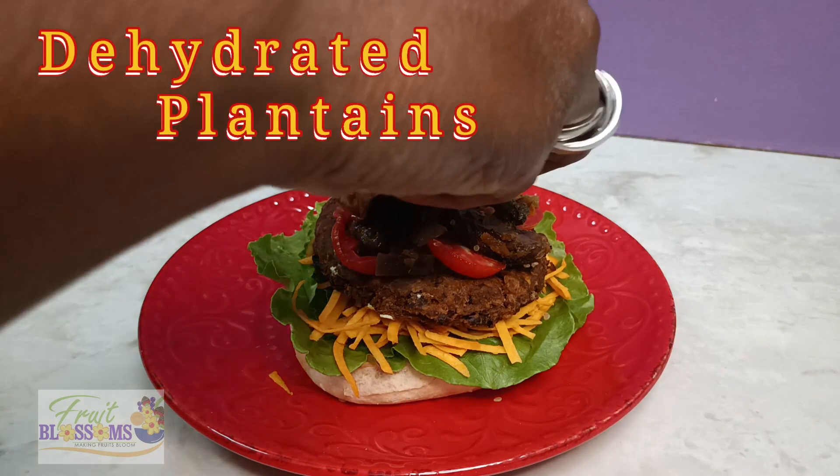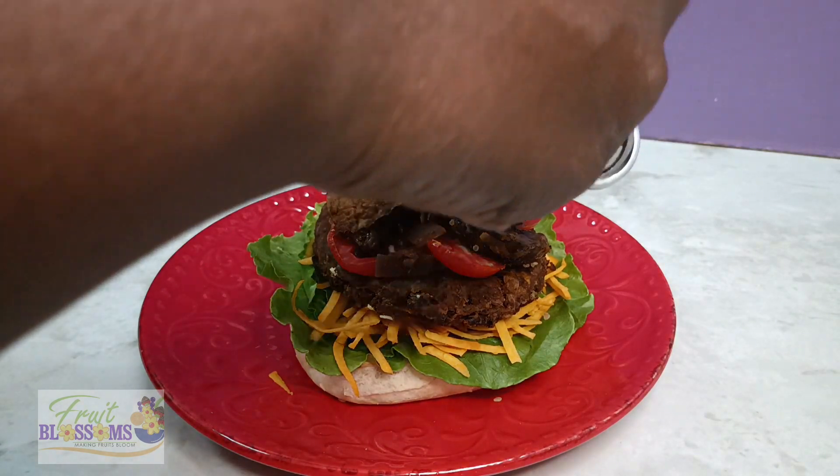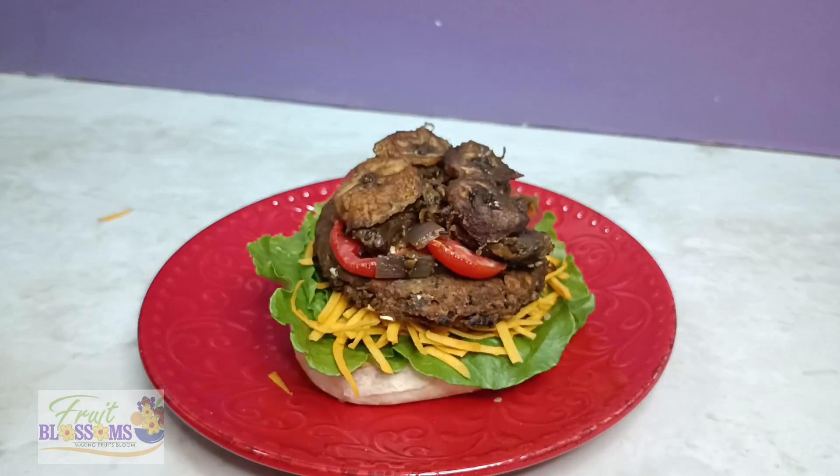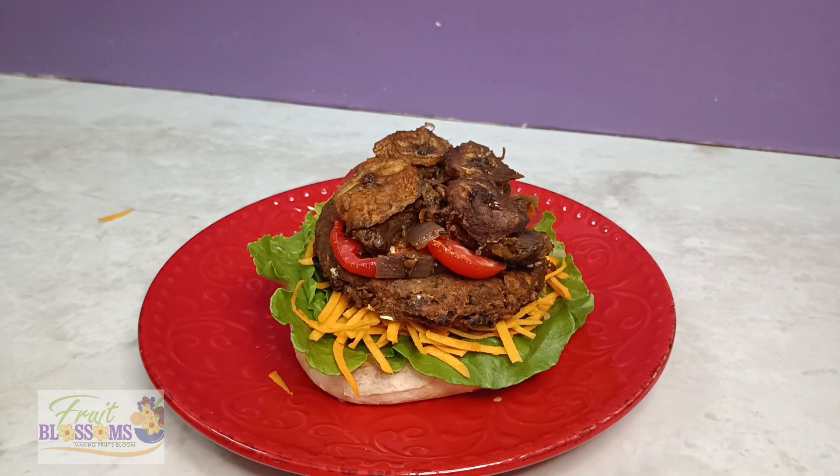Now we're going to add some dehydrated plantains. Whoa — just whoa. The burger is not finished yet and we just want to take a big bite.